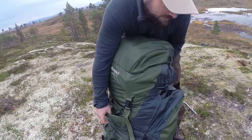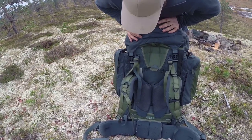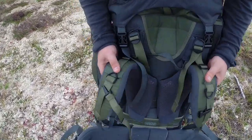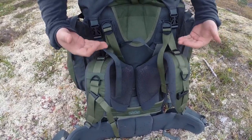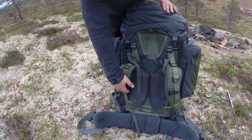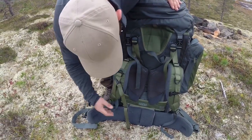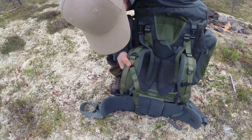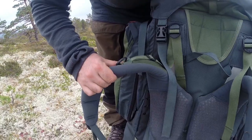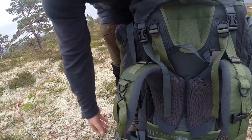On the back, we have the QSS carrying system — I love this system. You can adjust the shoulder straps quite high or quite low. I have mine set at almost the lowest because I like the pad right at the middle of my back, so I really get it up on my hip. These are very comfortable carrying straps — really thick, which is very good. There are also carrying options for a sled; you attach it up here and down on the hip belt.